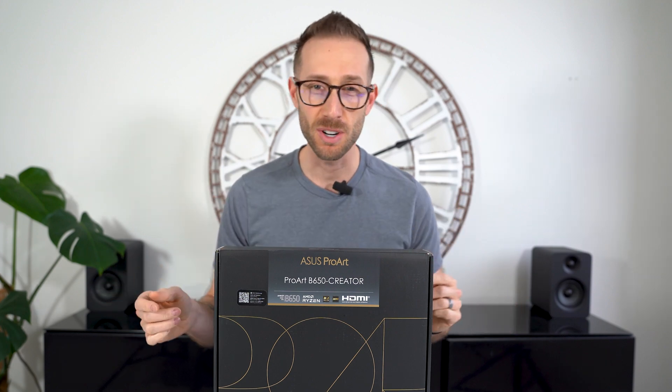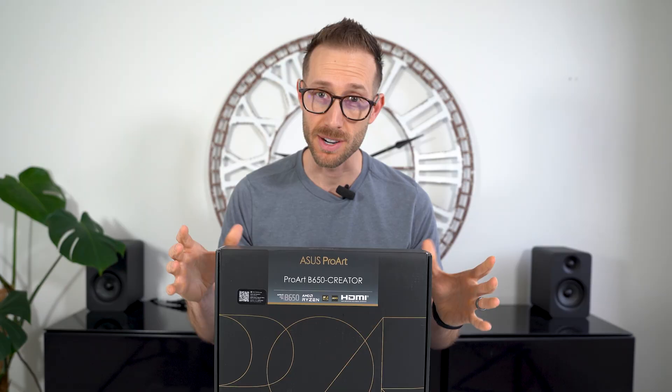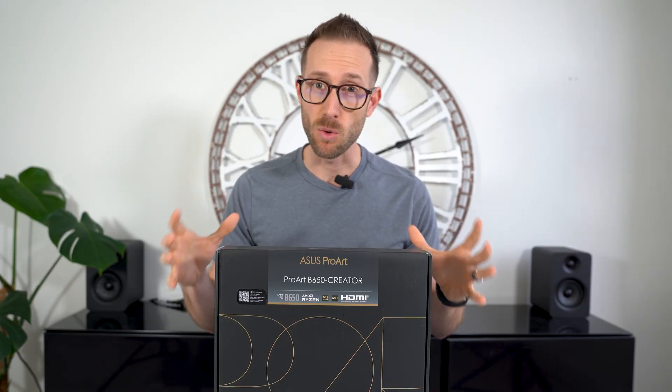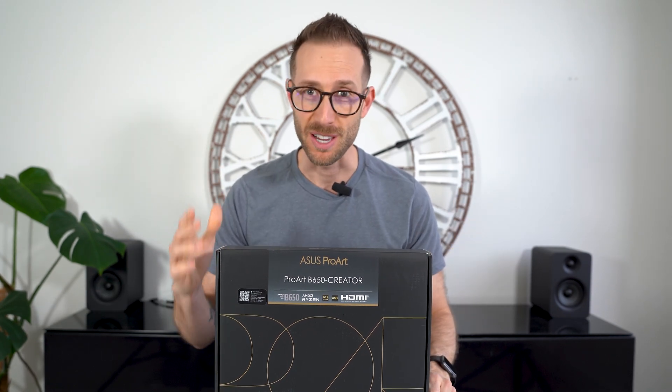Hey, what's up. John Shred here and today we are going to unbox this brand new ASUS ProArt B650 Creator Motherboard. I want to get into why I selected this, the cheaper version of the two ProArt boards, so stay tuned for more.